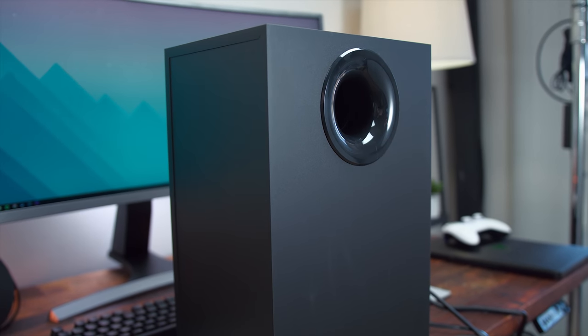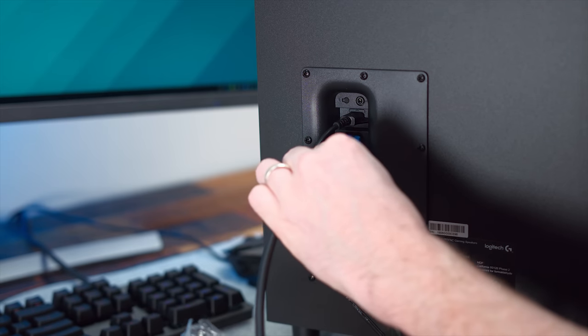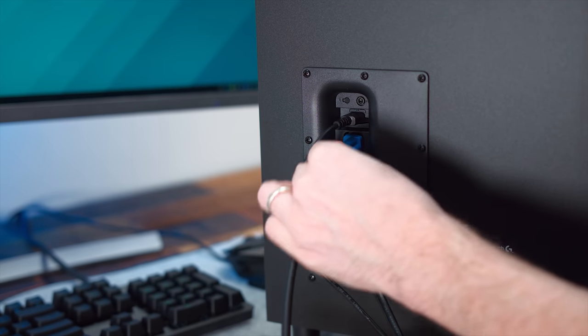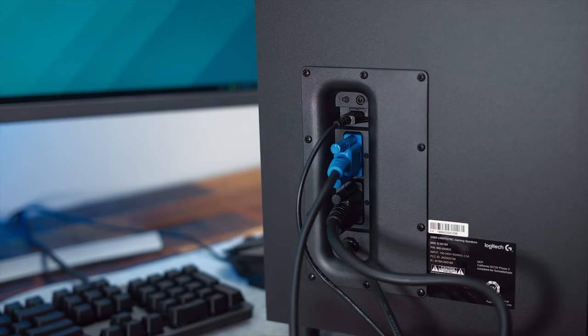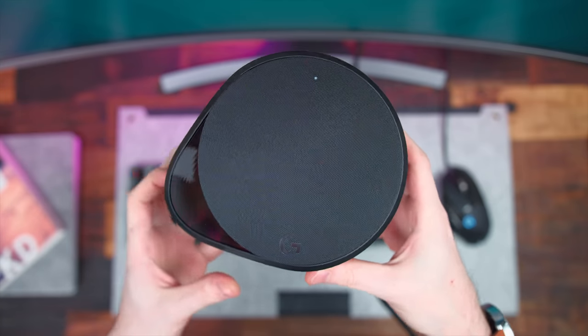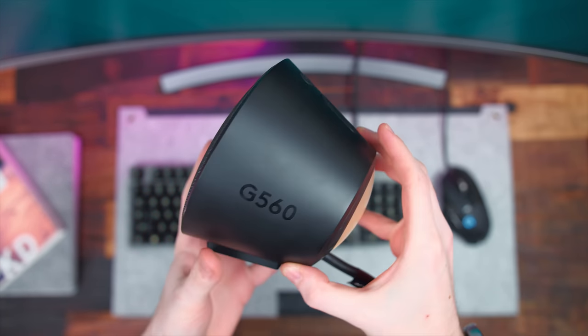But this is the power source and where all your connectivity is going to take place. On the back is where you connect your left and right channel speakers with the DB9 cables, as well as an aux port and your micro USB to connect it to your PC. Then for the satellite speakers themselves, I think they're nice and simple looking. The design here is modern — they're definitely not going to be an eyesore on your desk.